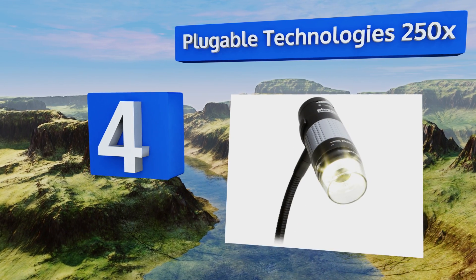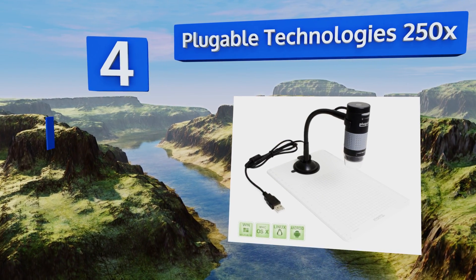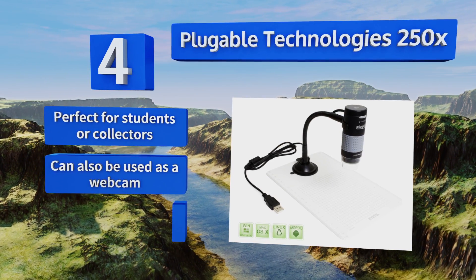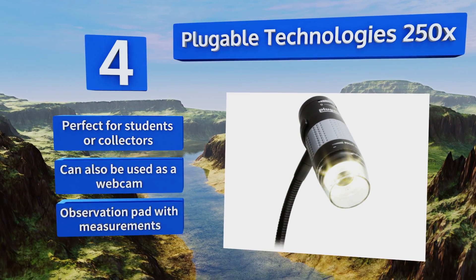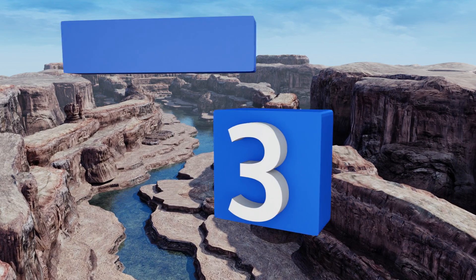At number four, the value-priced Pluggable Technology with 250 times magnification has a handy flexible arm on its stand for quick and easy adjustments. The built-in LED halo light comes with brightness controls, and it functions with all operating systems including Linux and Android devices. It's perfect for students or collectors and can also be used as a webcam. It comes with an observation platform paired with measurements.